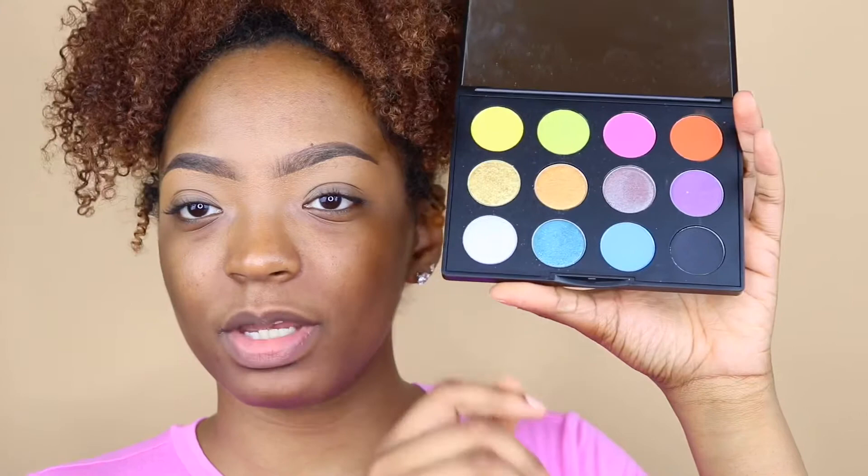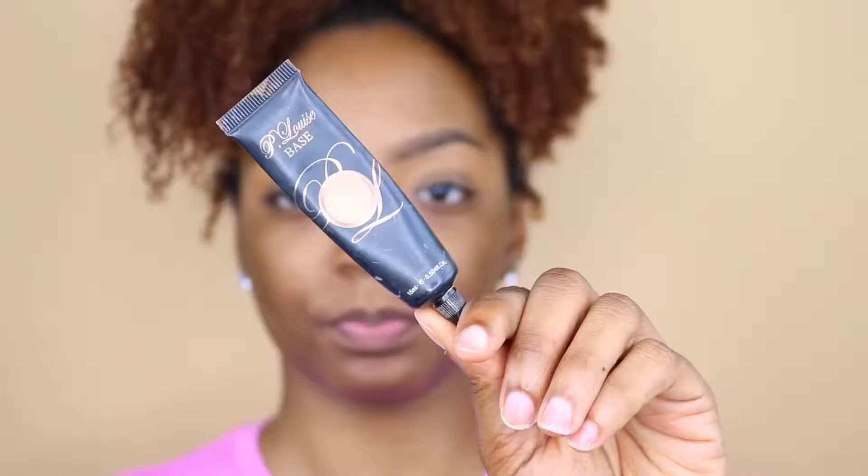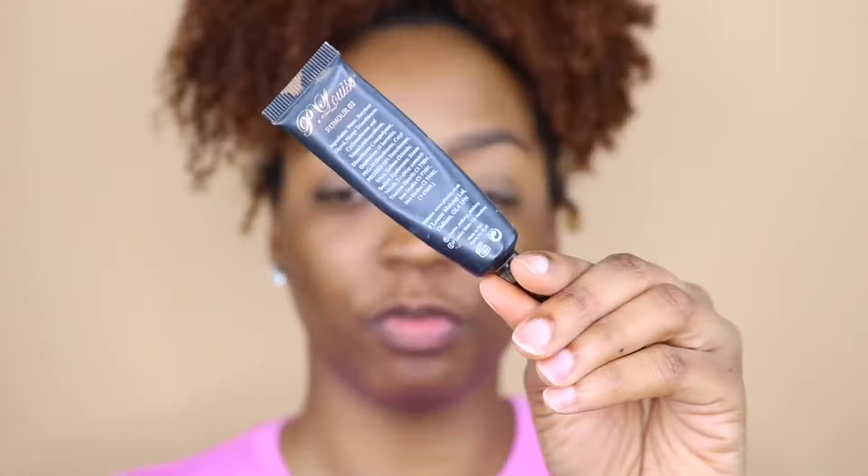Inside the palette we have five mattes, six foil shadows, and one shimmer. First I'm going to take the P. Louise Makeup Base in the shade Rumor Too, and then the first shade we're going to use is this bright yellow right here.